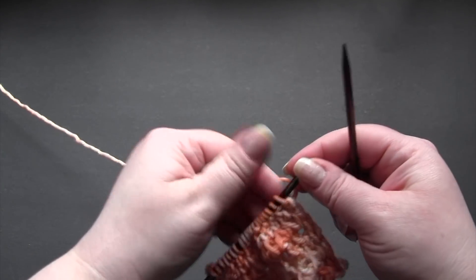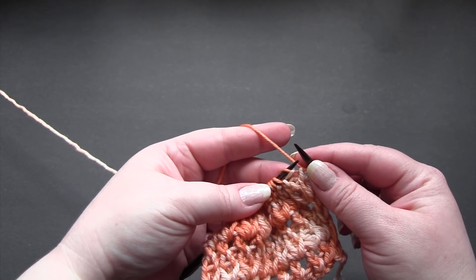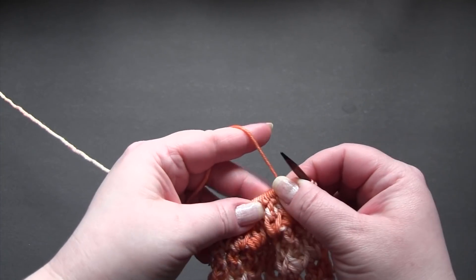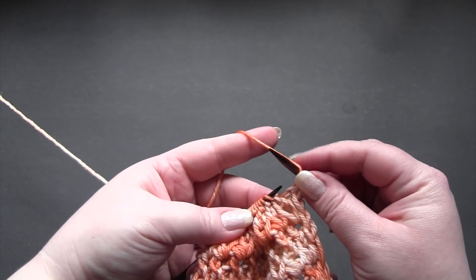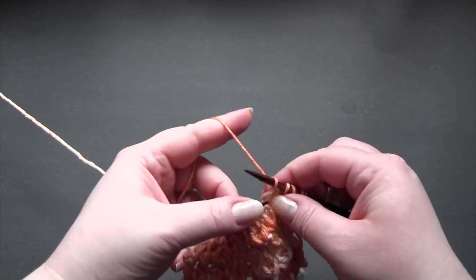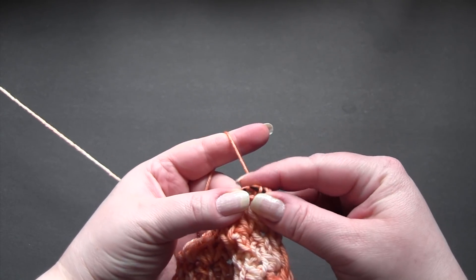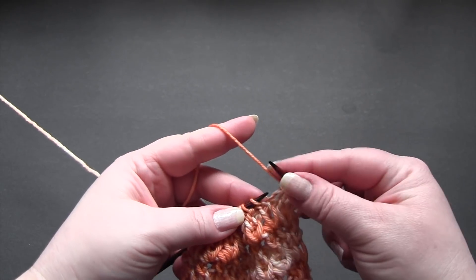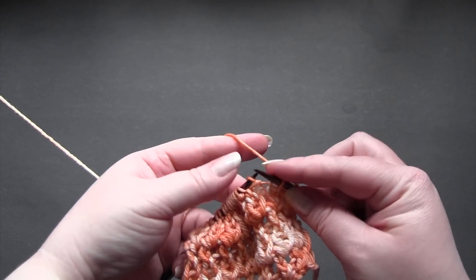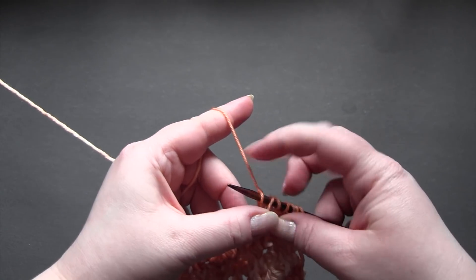For row three, I'm going to slip the first stitch, purl one, and then the repeat is yarn over, slip one, knit one, pass the slipped stitch over your knit stitch. So yarn over, slip one, knit one, and pass the slipped stitch over the knit stitch. And again catch this stitch and just move to the next stitch.